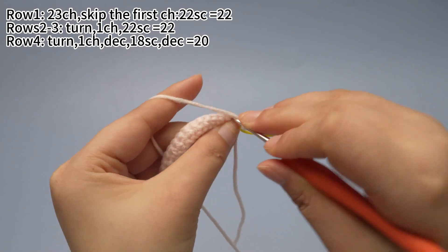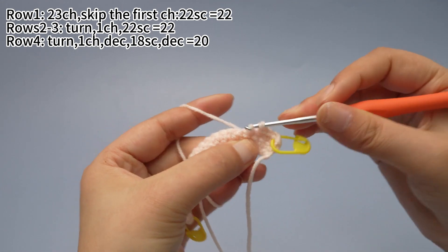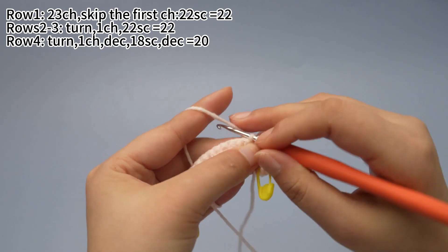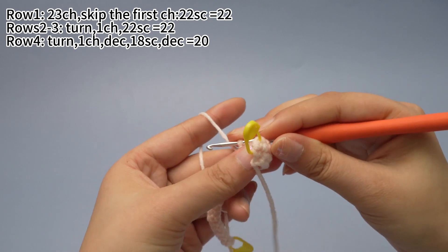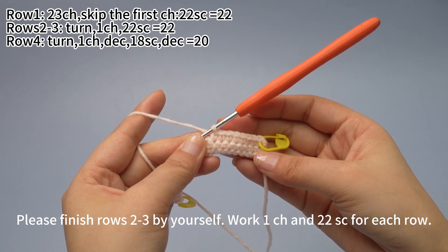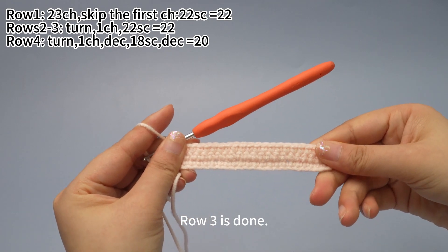Continue to work 21 more single crochets. Please finish rows 2 and 3 by yourself — work 1 chain stitch and 22 single crochets for each row. Row 3 is done.